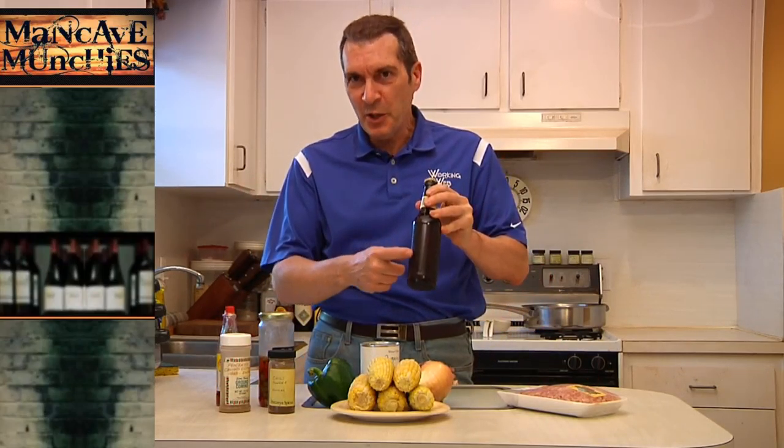Welcome to another episode of Man Cave Munchies. I know it's only like May 10th, but here in Jacksonville it's already in the 90s. And when it gets hot, there are two solutions. One is the recipe I made just before this one, which was guilt-free strawberry ice cream. The other way is to cook spicy food.